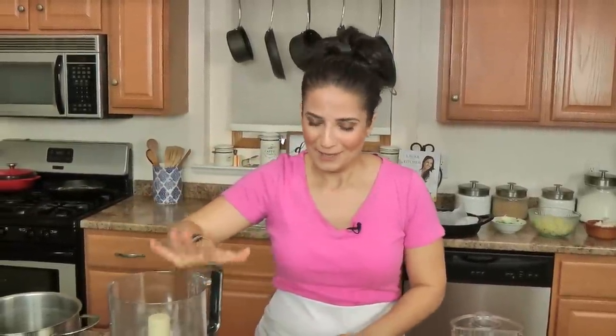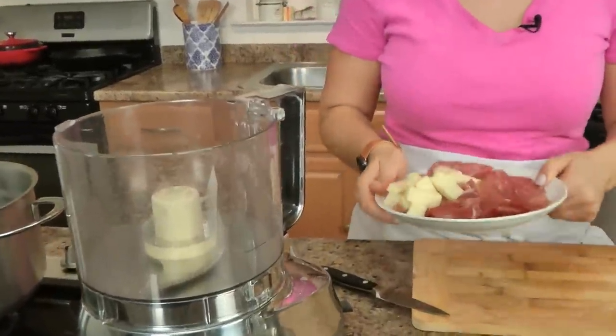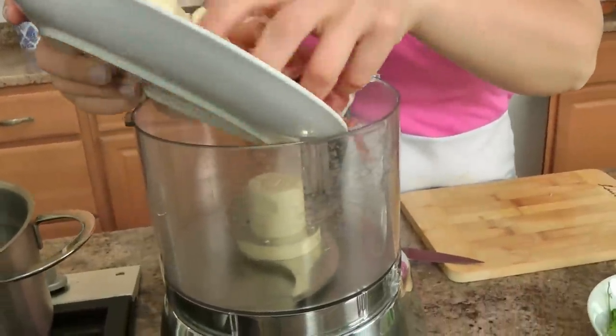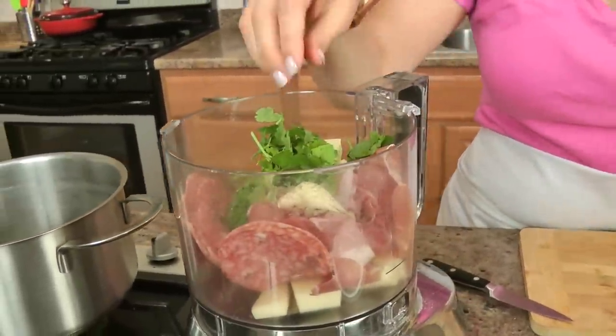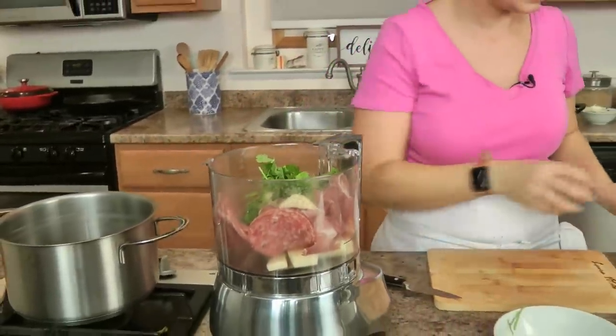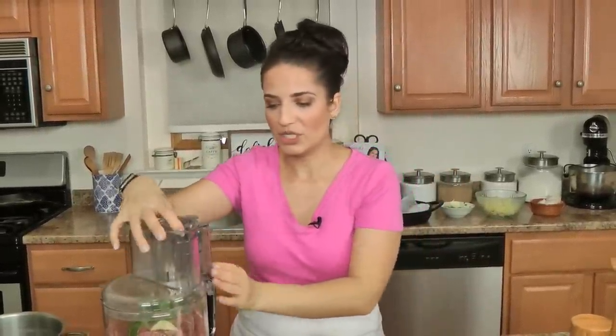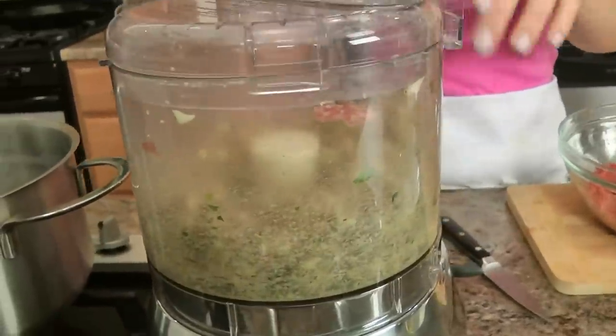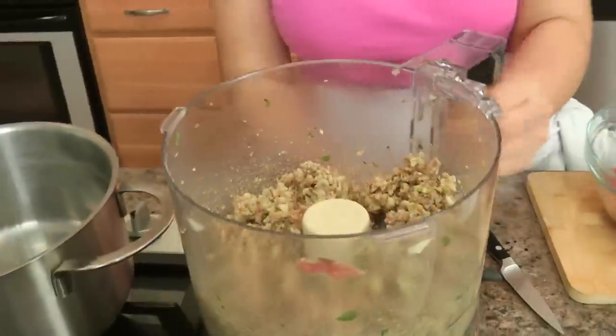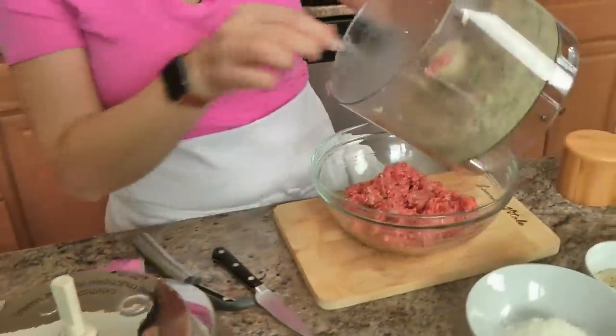In a food processor you're going to add the provolone, the prosciutto, the salami, the parsley and the garlic. Why are we doing this in a food processor? Because everything needs to be chopped so so fine so that it incorporates with the meat — almost like ground meat to go in with your meat. It just does the job much easier than doing it by hand. That's what you want it to look like — really finely chopped.